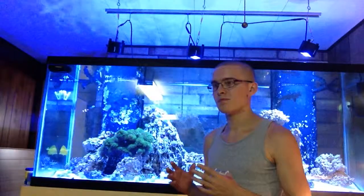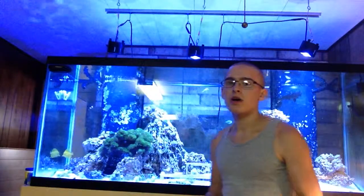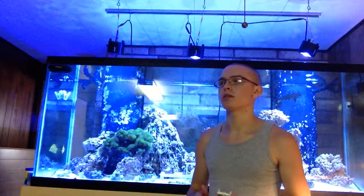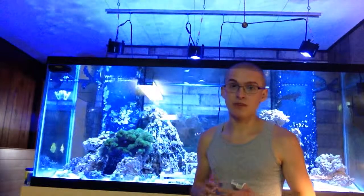Hey guys, I'm Matt. Welcome back to RR Aquariums. Today I wanted to talk a little bit about coral feeding. I've done videos about this in the past, and I've talked a lot about it in my coral care videos. I'm pretty much always an advocate for coral feeding.